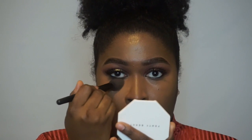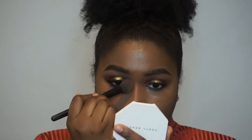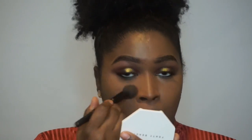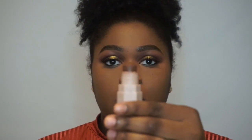Next I am going in with the Laura Mercier Translucent Powder in Medium Deep to set everything. I am just lightly pressing that under my eye area — I do not bake. I am going to lightly set my T-zone as well. I am normal to dry skin so I do not set my whole entire face. I just set where makeup tends to break apart from moving and talking.